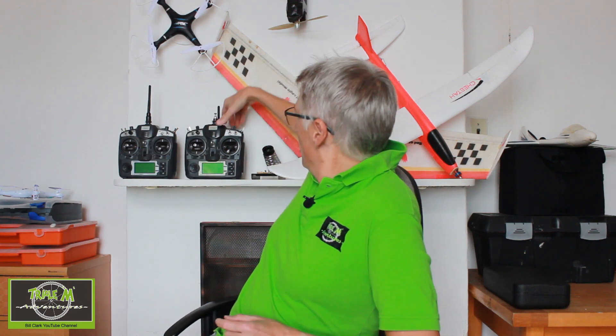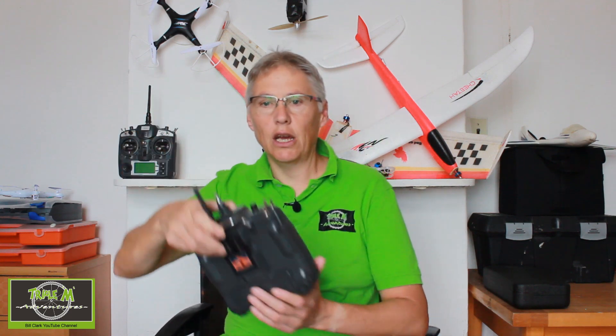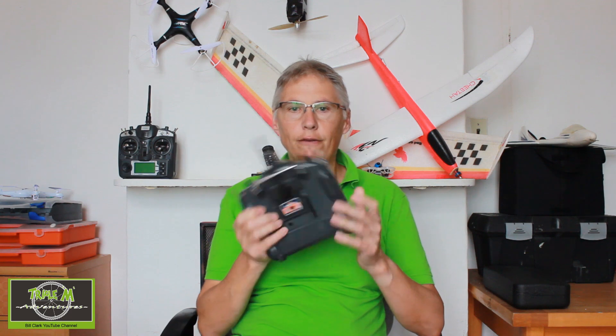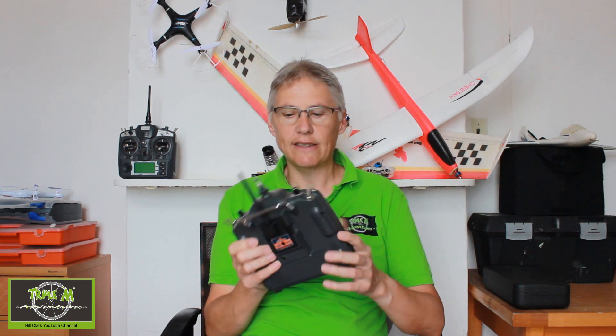Hi everyone and welcome to Triple M Adventures with Bill. I've been working on a project for some months now. You may have noticed in the videos I've put up that behind me there are two Turner G9X radios. What I wanted to do was to convert these radios to OpenTX as a project.